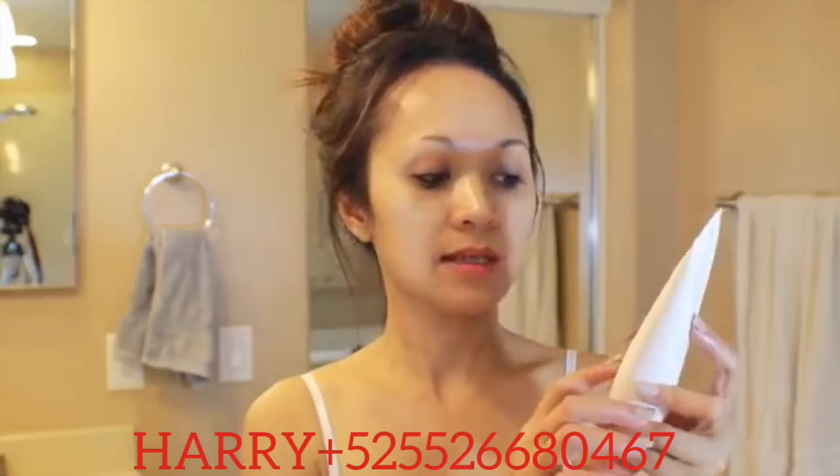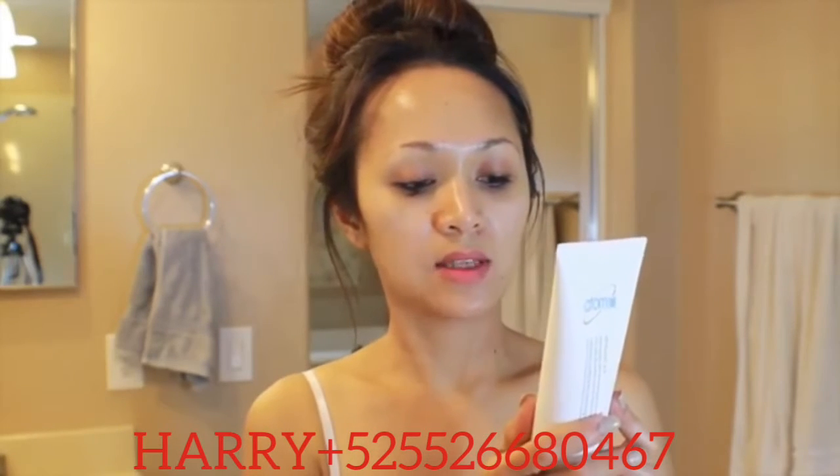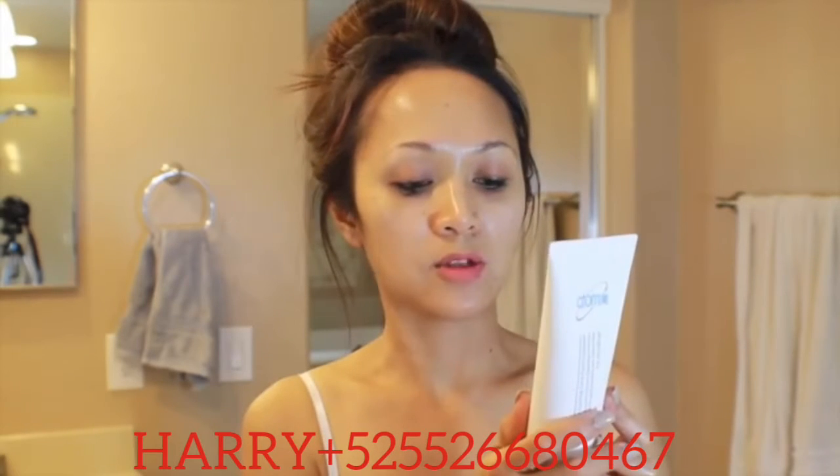The next step I'm going to be using this foam cleanser and I'm going to wash my face with it. It says: wet face, dispense product onto palm, make lather with hands and massage onto the face and neck, rinse thoroughly with warm water and pat dry. So let's do it.